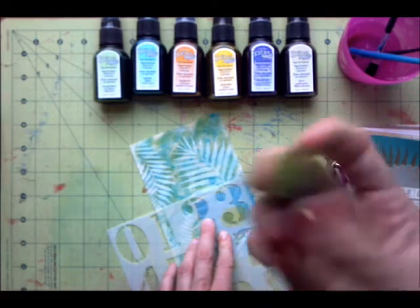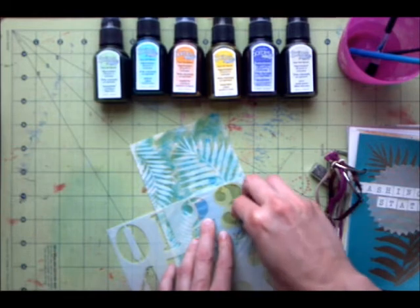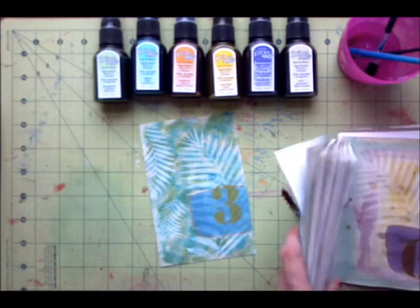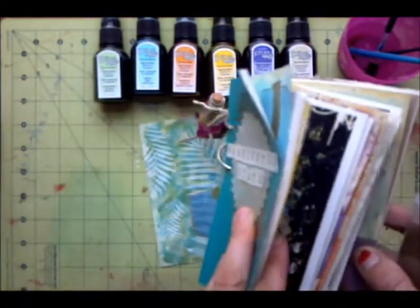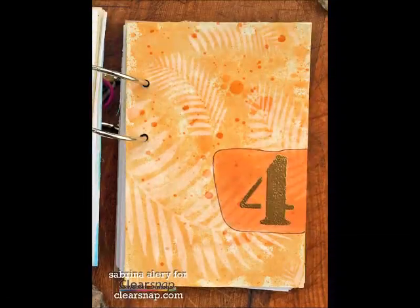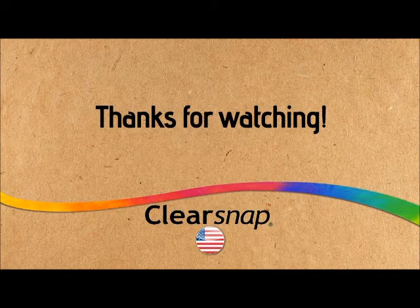Any shade will work. What I really love about the Dauber is that it holds the pigment ink for a long period of time, so you don't have to worry about it. On my sheet I've sprinkled on some gold embossing powder and you can see the pretty metallic effect. I really like how it looks with the soft batik watercolor. Now I'm going to pop it all together.